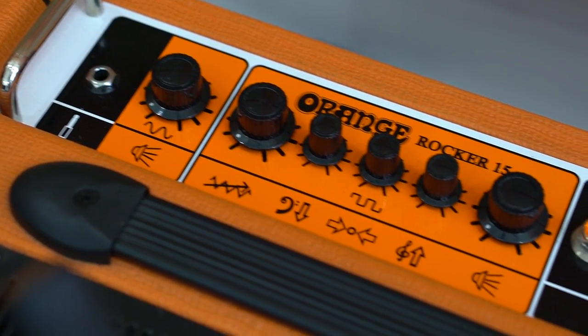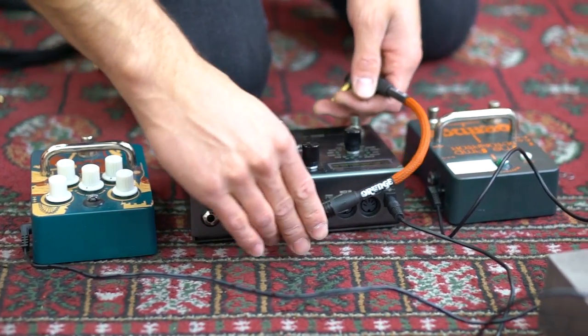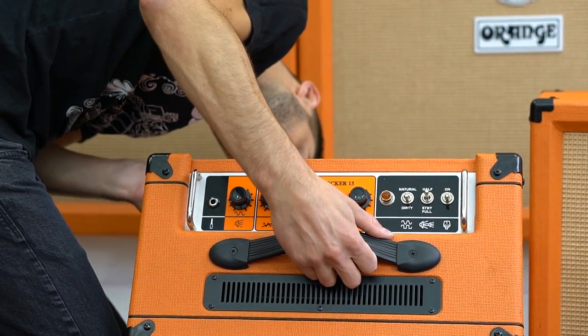I've already done a video here for Orange using the Rocker 32 as a wet dry rig, so it should be very easy to add the Rocker 15 as the second wet channel, seeing as it has the same 15 watt output section as there's two of in the Rocker 32. All I need to do to achieve this is to take the Strymon Timeline that I was using with the Rocker 32 and connect the right output to the effects return of the Rocker 15. This means I can run this whole wet dry wet rig controlling everything from the front panel of the Rocker 32 and just using the Rocker 15 as an extra power amp.